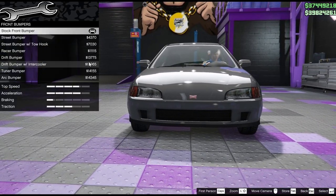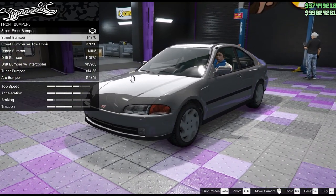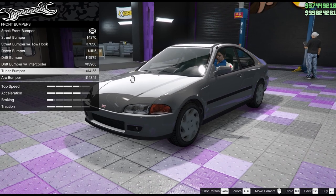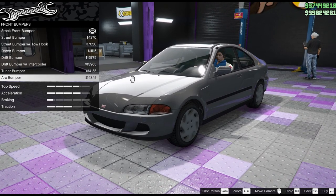Let's start by looking through the bumpers. That's the standard bumper - we'll see what else is available. I'm hoping for a little bit of a splitter perhaps for light track use and for showing off to friends, but I can't see any sort of splitter at the moment.